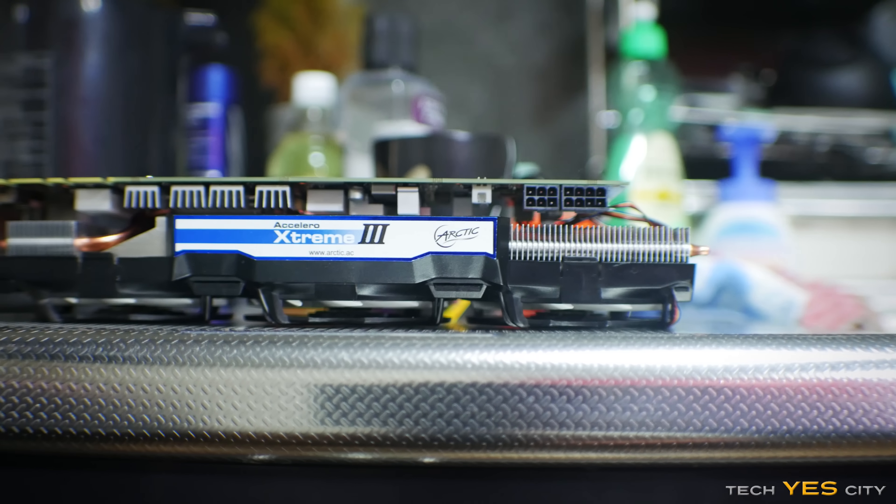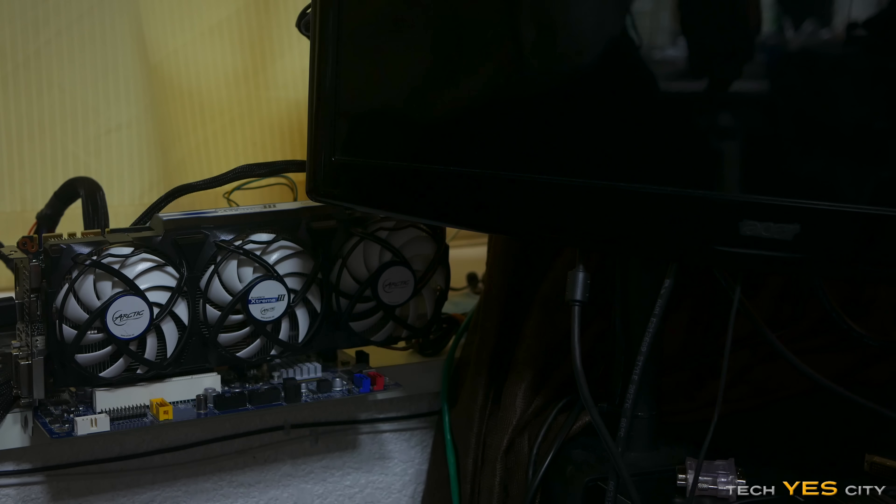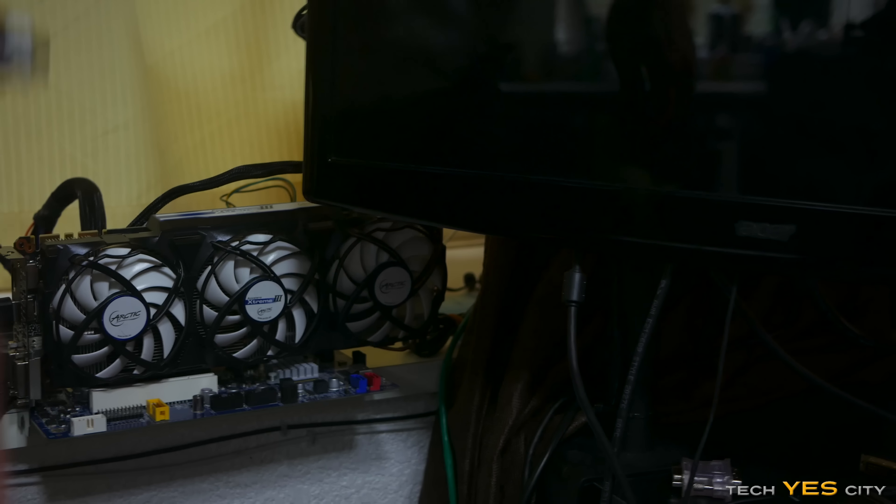When I saw a GTX 780 listed as junk and not working, I decided to take a real close look at the photos and then take a gamble. So here is the story of the rejuvenated GTX 780.